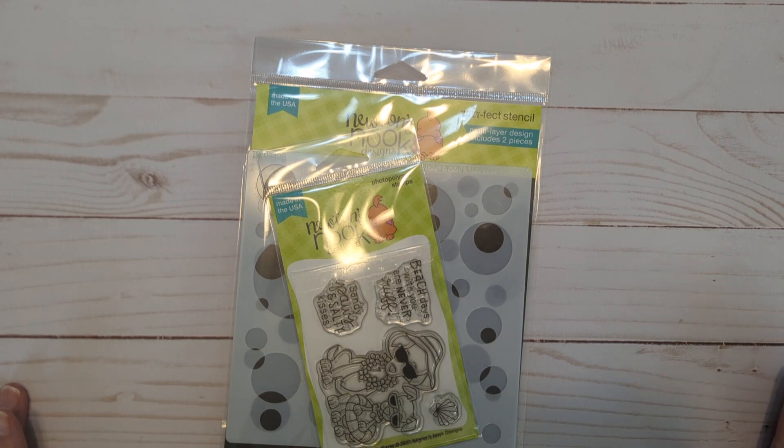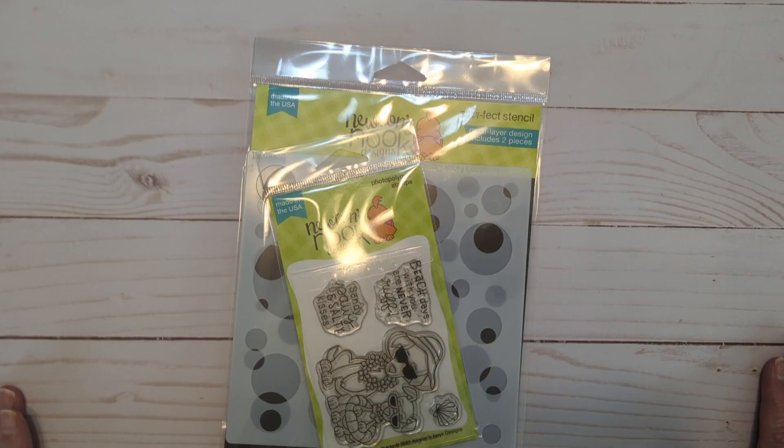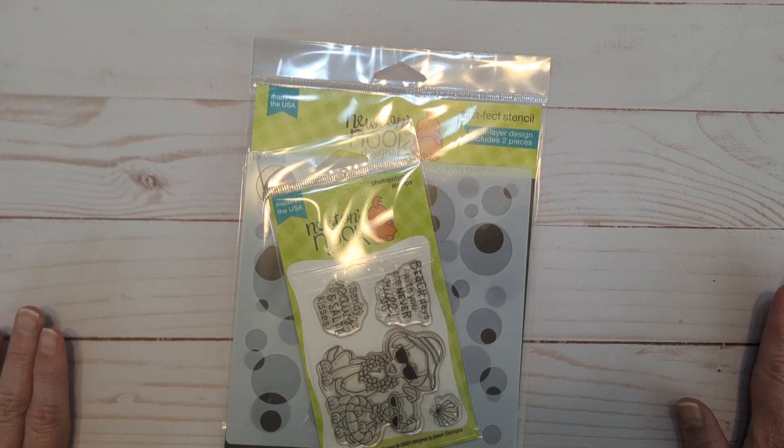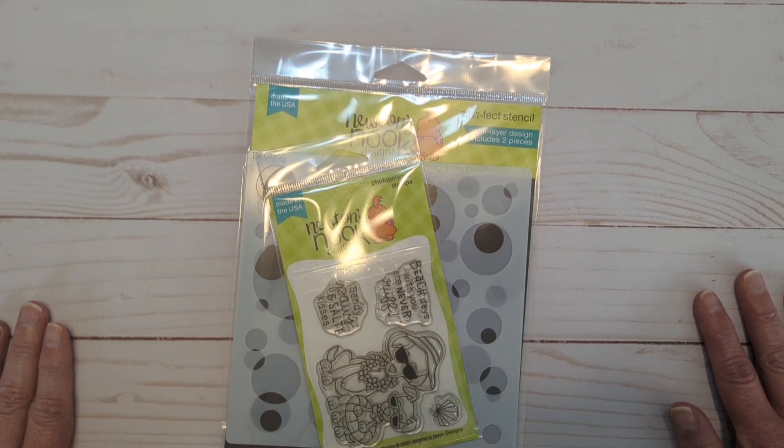The new challenge is a color challenge. It has the colors of Watermelon Red, Flamingo Pink, Parakeet Green, and Seafoam Blue. So easy, so fun. Hope that you will grab your Newton's Nooks goodies and come create a card and link it up on the challenge blog. In the description box below are all the links to the products I used and also a link to the Inky Paws challenge blog and the Newton's Nooks store.